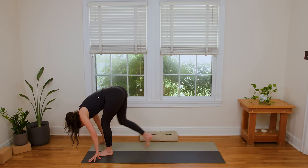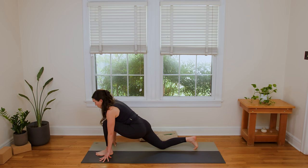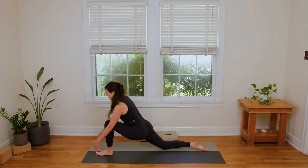Breathe. Then release the hands. You're gonna step the right foot back — just the right foot. Lower the right knee to the ground. If you wanna pad the knee with a little blanket or a towel or a pillow, you can. We're gonna walk the right knee back here so we're getting a deeper stretch in the hip flexor.